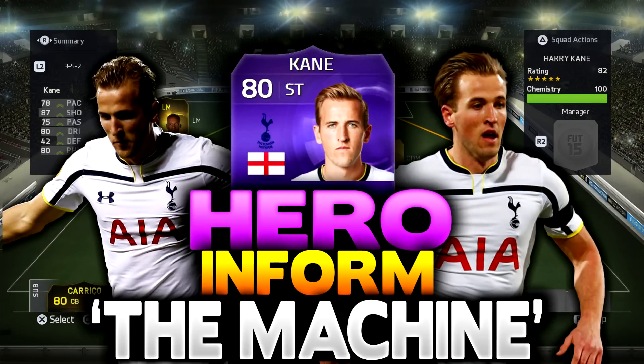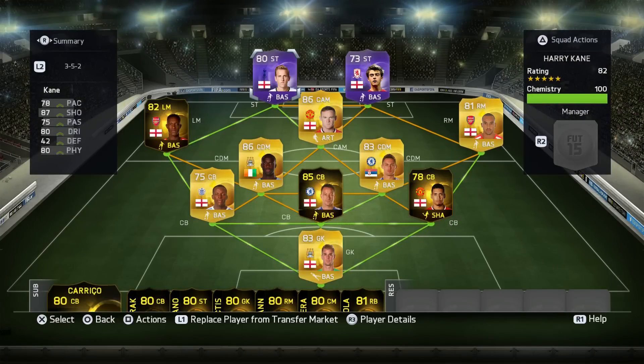Hey, how are you guys doing and welcome to something a bit different today. You'll notice no face cam — I've decided to do some reviews. Team of the Season is fast approaching, and since I'll be trying so many players, I thought why not make some videos on it. I know a few of you always ask week in, week out how certain players are doing, so I'm going to give you guys the heads up so you don't waste your coins.